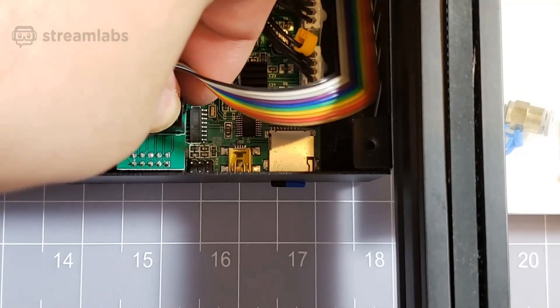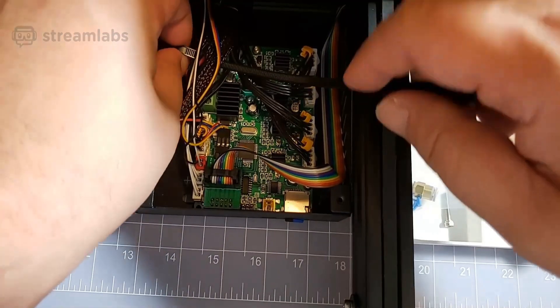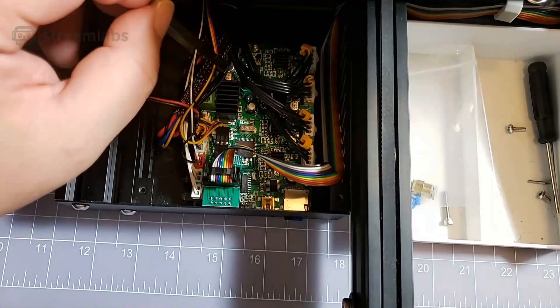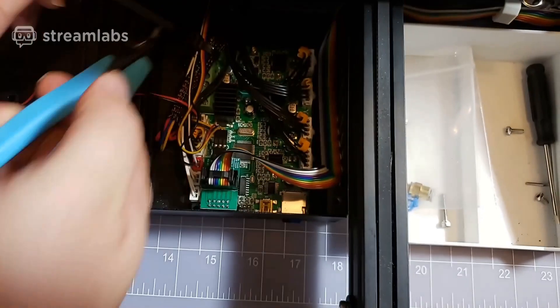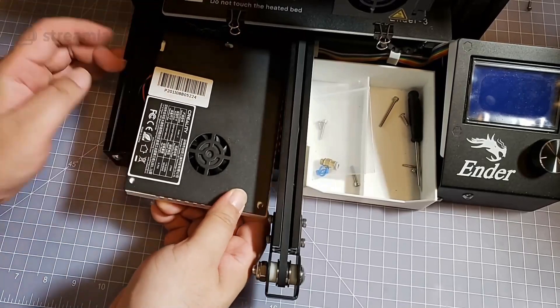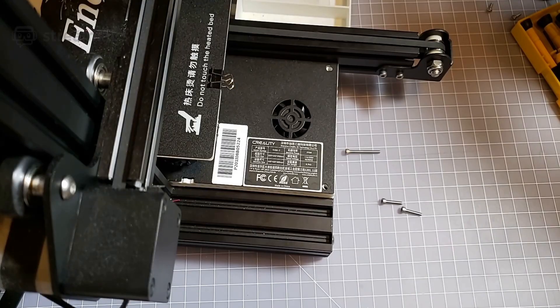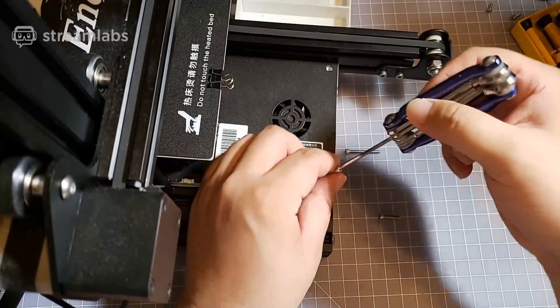Insert the LCD signal cable. You can use a zip tie to tidy up the wires. Then put on the bridge cover — you're going to have to print that. You'll need two M3x20 screws and one M3x30 screw to put in this cover.